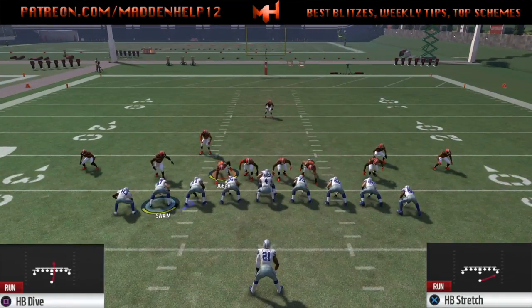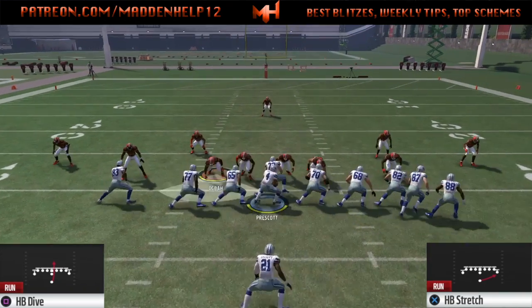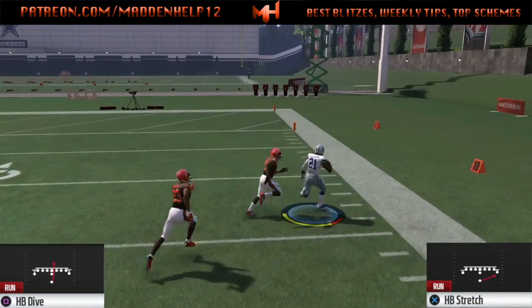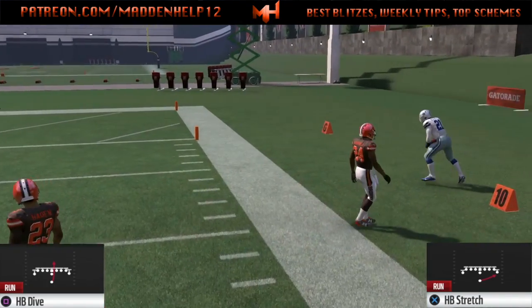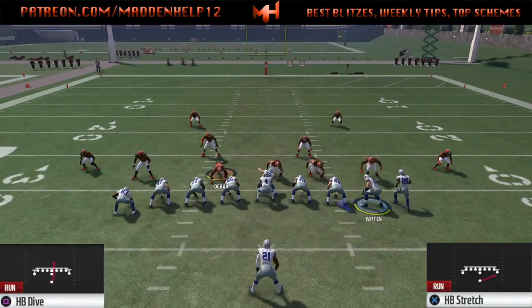So let's do it on this play. We're going to motion the tight end over. You see nobody auto shifts, so we motion him over. See he gets a great block seal on the inside, the cornerback gets sealed from the receiver, and we're able to break a big gain on the stretch.